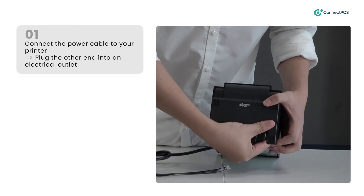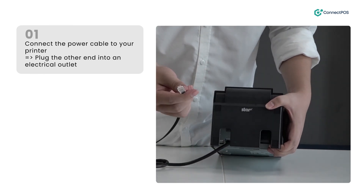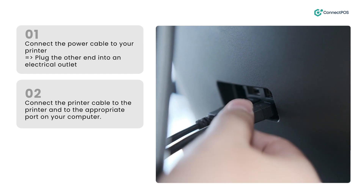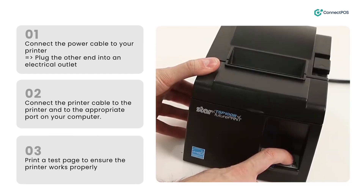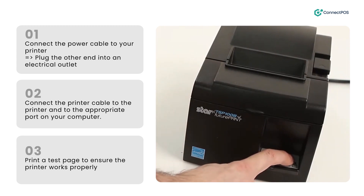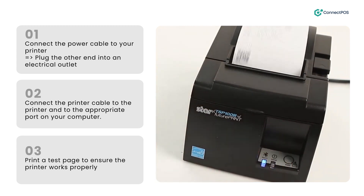Connect the power cable to your printer and plug the other end into an electrical outlet. Connect the printer cable to the printer and to the appropriate port on your computer. Turn on the printer and wait for it to start up. Print a test page to ensure the printer works properly.